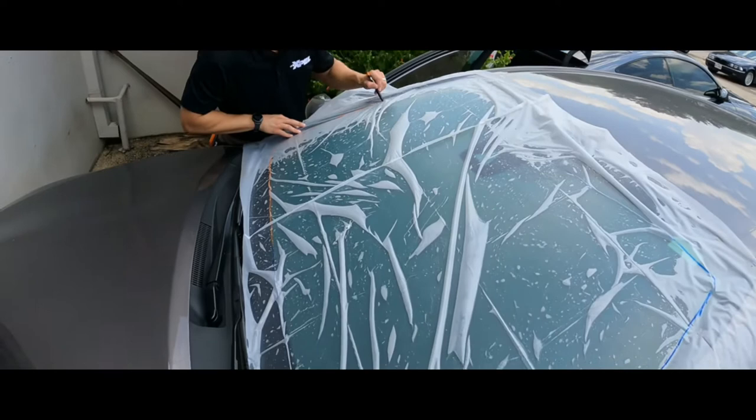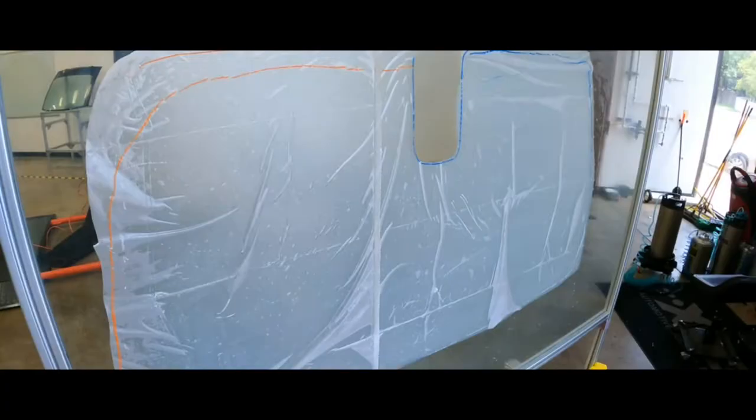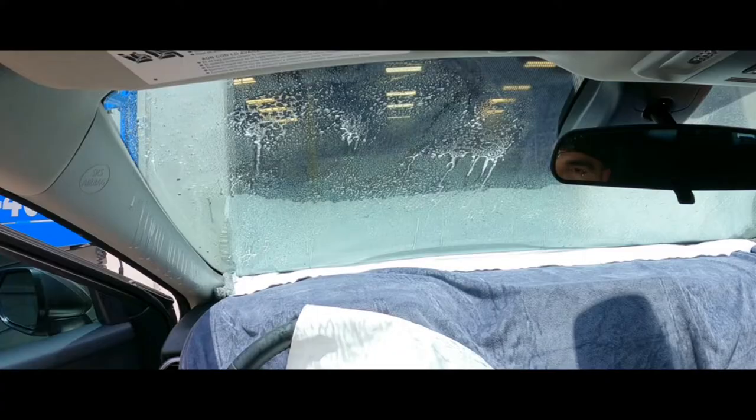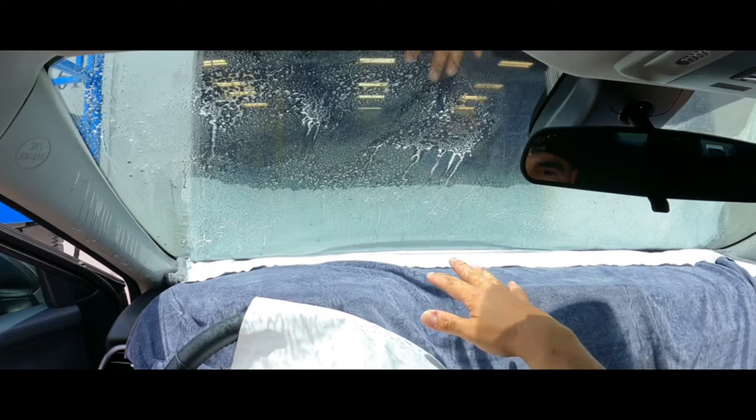Then I'm going to take it to my peel board and cut on my peel board. I've got my pattern cut out and I'm going to put it on the inside with soap and water. I have the front of the dash protected with a dash protector.